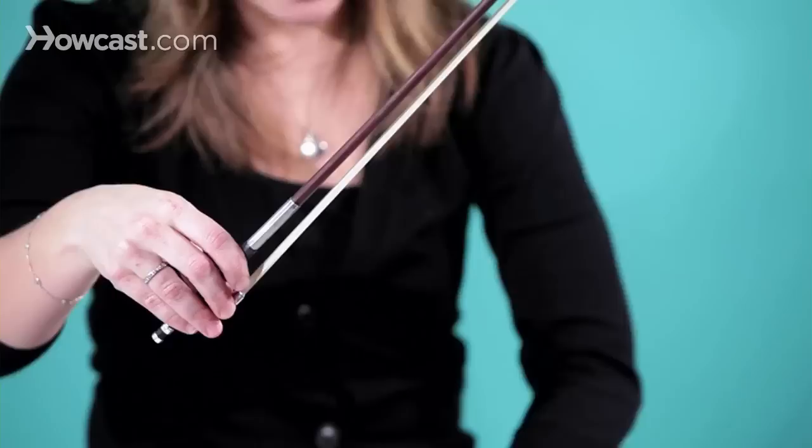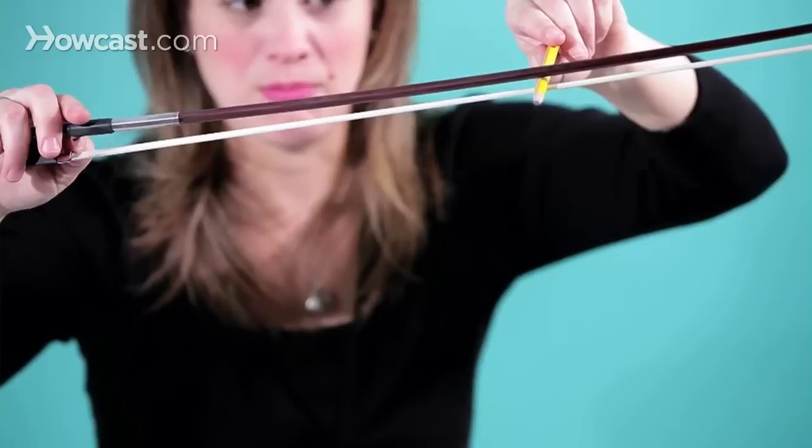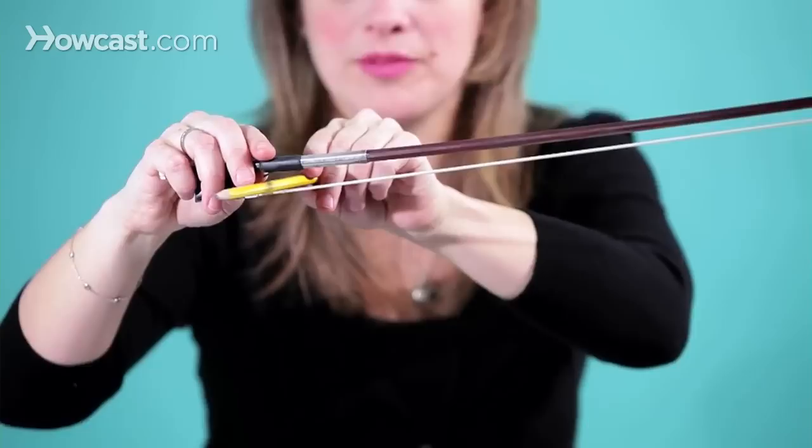Now let me show you the proper bow tightening. I'm loosening it by turning it counterclockwise. Now let's see if it'll work. It does not touch anything over here at the tip. Then when you bring the pencil to the middle, it is touching both the hair and the stick — that's good. And then as you come out, it does not touch, and that's good as well. That's how you loosen and tighten the screws of your bow for the optimal sound on your instrument.